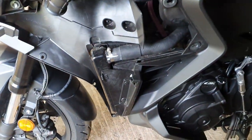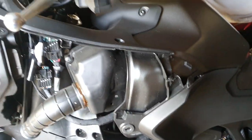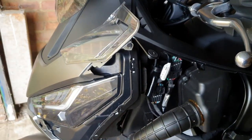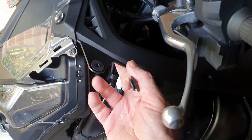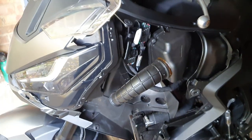That's the whole bit of the fairing and this is it off the bike here. I might need to take some other bits off. I'm actually trying to get into this accessory socket here to wire my sat nav to it.